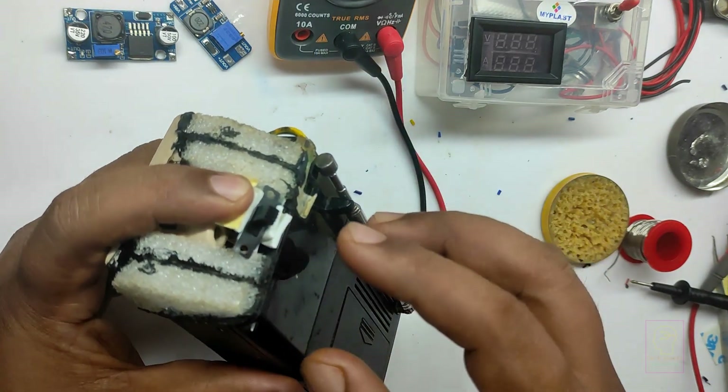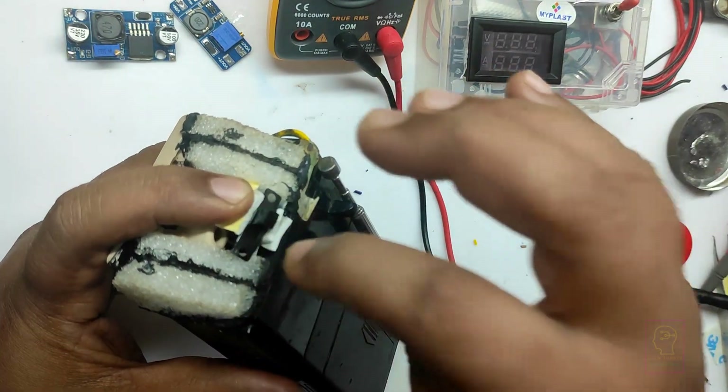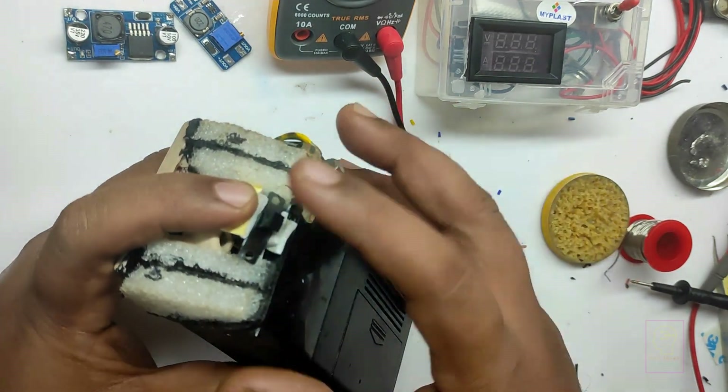Don't worry about the movement of this sliding switch — it is perfectly glued at the bottom side. I forgot to take a video of doing this, but I thought that I can at least tell this to my friends so that if they are also experiencing the same issue,